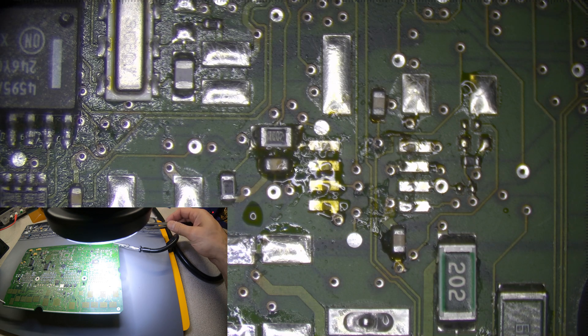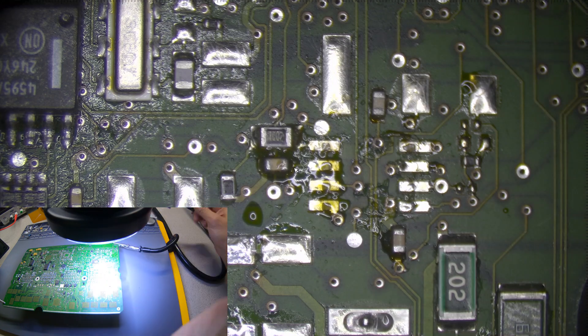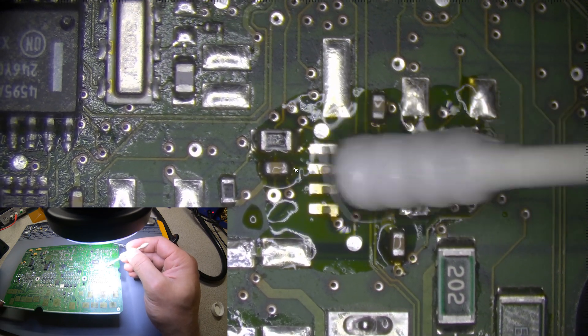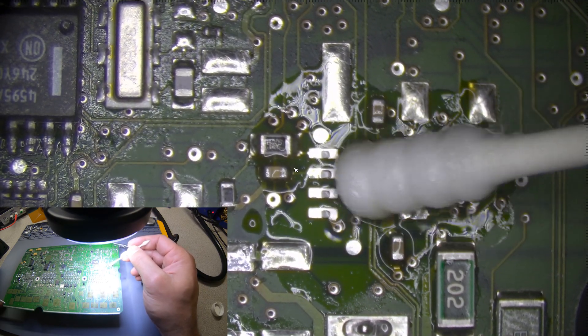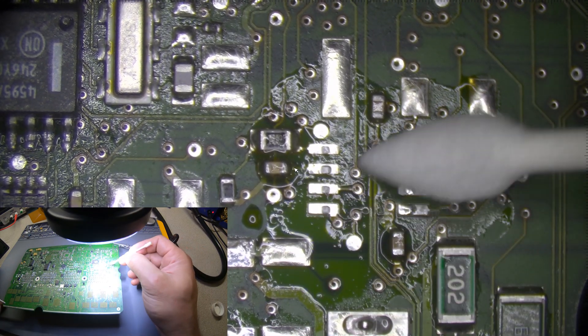I'm going to try to get this off with my tweezers — it's got to be very hot. And now we can use alcohol to clean that. I'm using 99% alcohol. I also have bore cleaner, but this works really well. I'm using alcohol just to remove that coating.